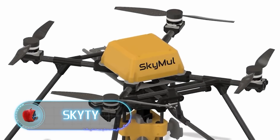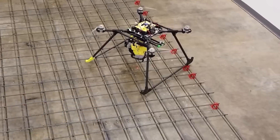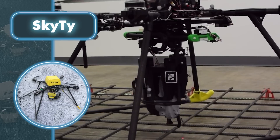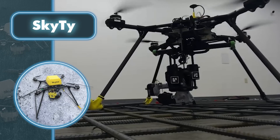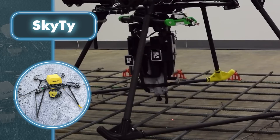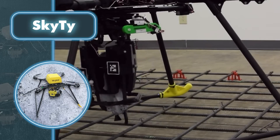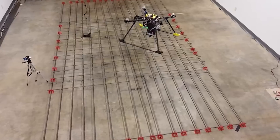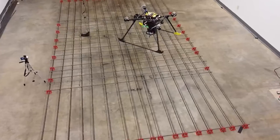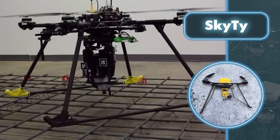Sky Tie: tying rebar is a grueling job that you would obviously like to hand over to someone else — such as a robot. That's what the Sky Tie system was designed for. The system incorporates a ground station, a mapper drone, and several working rebar-tying drones, the number depending on the size of the project and the desired rate of production. The mapper drone is designed to be maneuverable and carries a lot of optics, while the rebar-tying drone is more powerful because it carries a tying tool and wire spools.